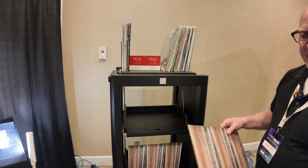A fun fact: the center fabric is actually from a Fender Reverb amp. This was a special prototype for the show. The idea is that these would be sold individually, but they could also be an upgrade for the rack itself — we're looking at something that will integrate.